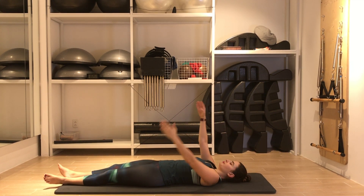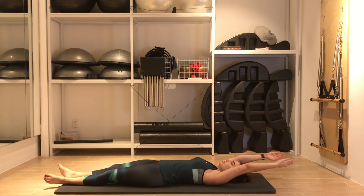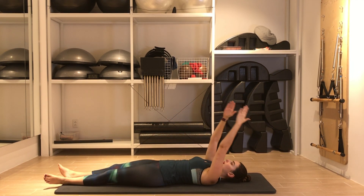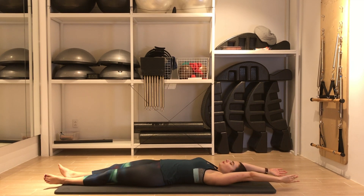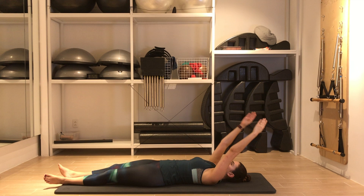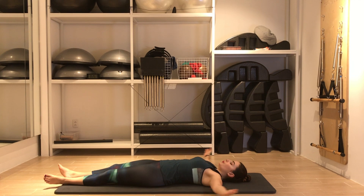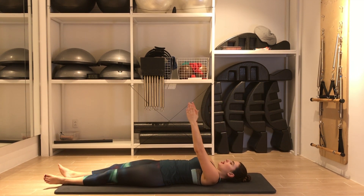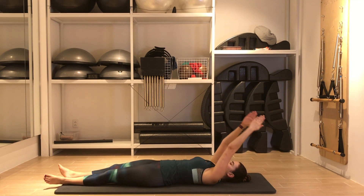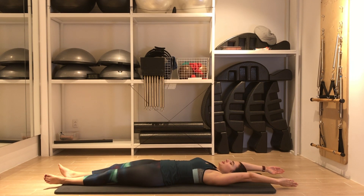One more time. Inhale, return to center. Now we move the arms into circles — wide, up overhead and around. Make it slow and try to increase the range of motion as you go, as you warm up the muscles and awaken the joints. Reverse the circles. The only thing I want you to think about is the ribcage — I don't want you to lift the spine from the mat as we circle the arms.